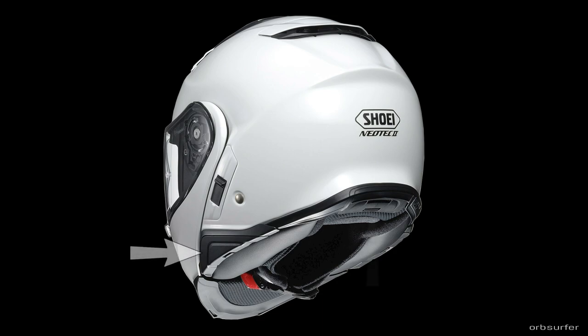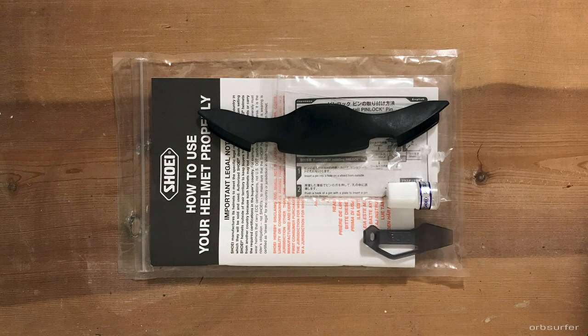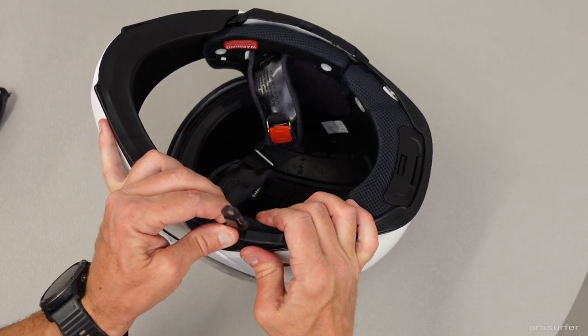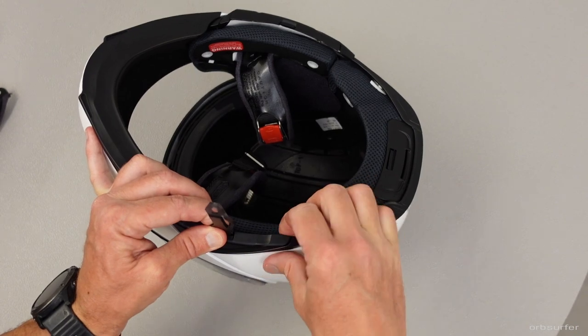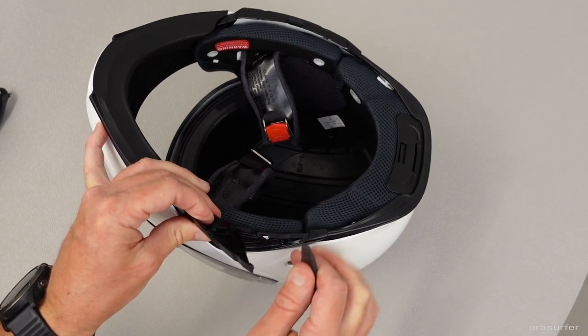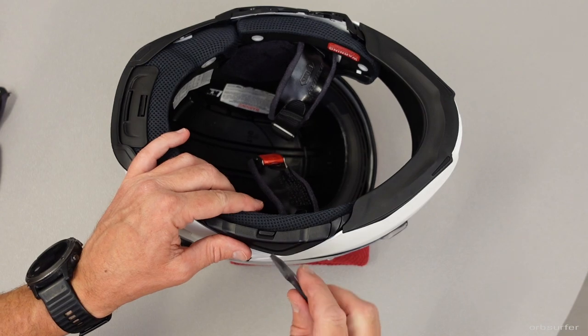The next step is to remove the three little plastic panels — the little placeholders for the Bluetooth system. In the little kit that came with the helmet there's a small plastic tool, and that's what you need to use to remove them. Press the plastic tool down onto the center or bottom of the placeholder, then use your thumb to press up on the rear part of the bottom of the panel. Once you get a little gap on the side, pry the tool into that gap and twist, and the panel will pop straight off. Repeat the same procedure on the opposite side.